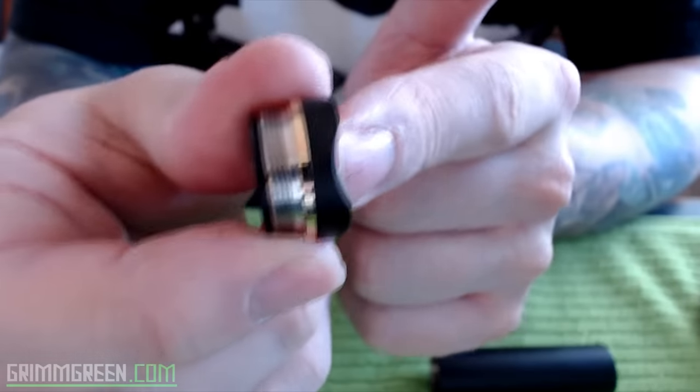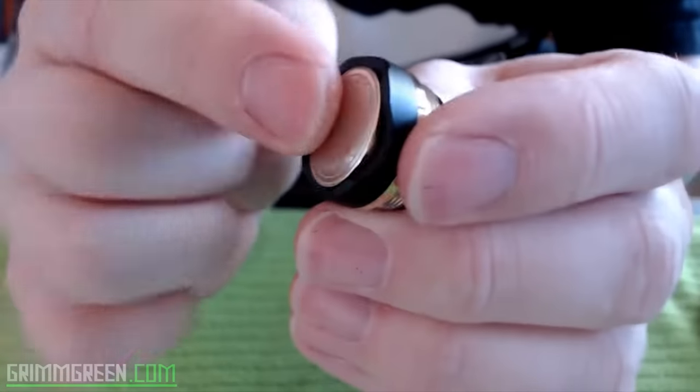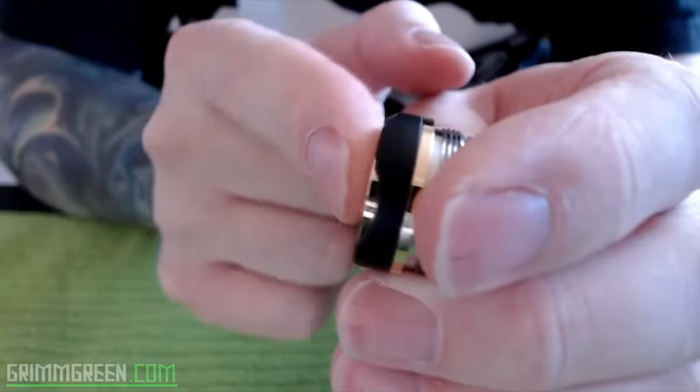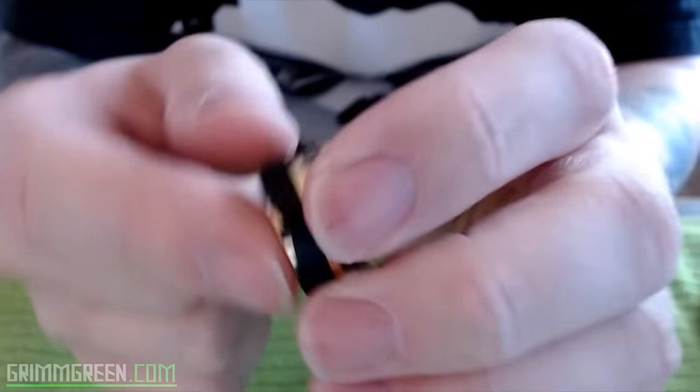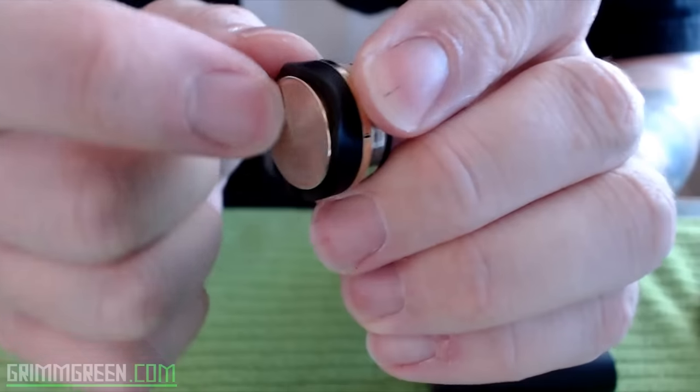It does come in full 24 karat gold, which is a little expensive, and it also comes in stainless steel, which is around the same price as this black version. There's your switch right there — it just glides up and down, you can press it anywhere you want, and it just feels very, very nice.